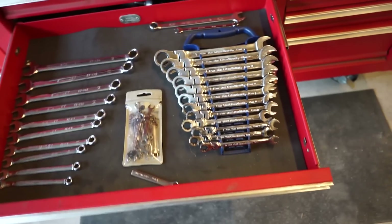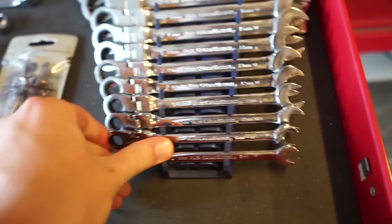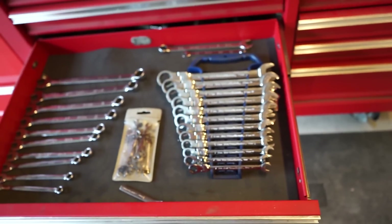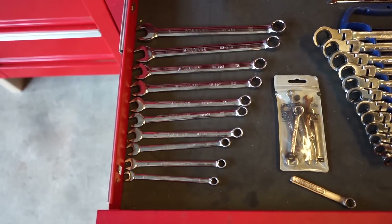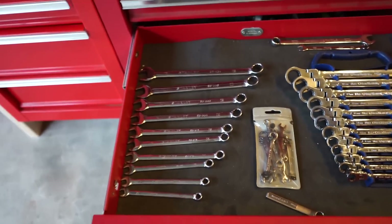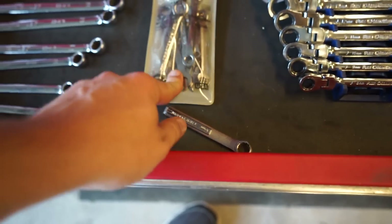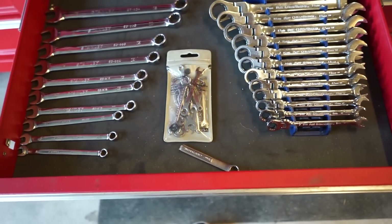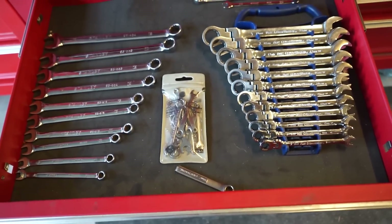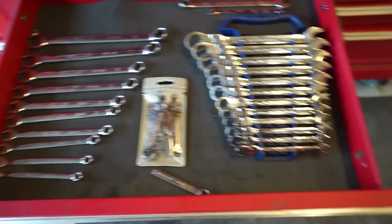Next drawer down is box wrenches. I have a set of GearWrench ratcheting box wrenches with flexible heads — I've had these for years and they are awesome. I just have the metric set since most of the bikes I work on are metric. I also have some cheap Stanley normal box-end wrenches I've had since I was 12, and a Craftsman set of stubby ones that go from about 4 all the way up to 10 millimeters. There have been a couple of projects I couldn't have done without those stubby wrenches.